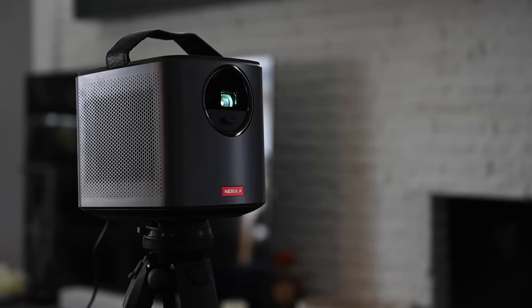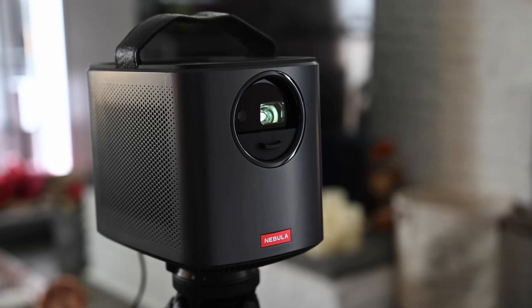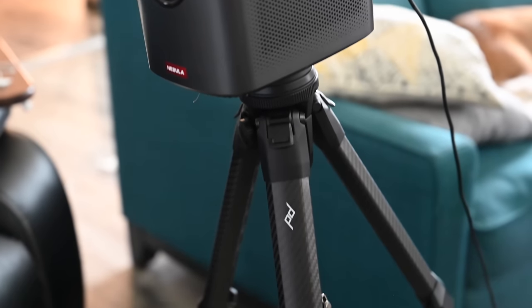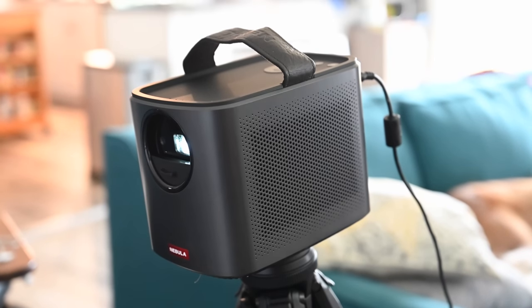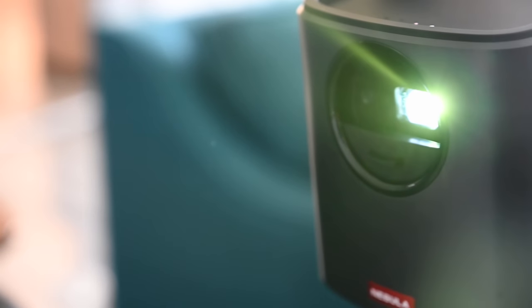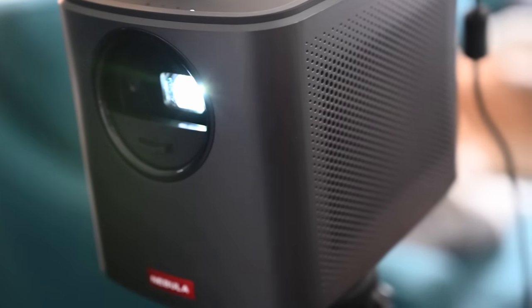Once charged, we placed it on top of our Peak Design tripod for added stability. You can add this to any tripod — there's a standard tripod thread underneath — and what's nice about using a tripod is you can adjust the angle much more easily than laying it flat. There are no adjustments on the bottom, so whether it's a tabletop or full-size tripod, it makes it very easy to align the projection where you need it.